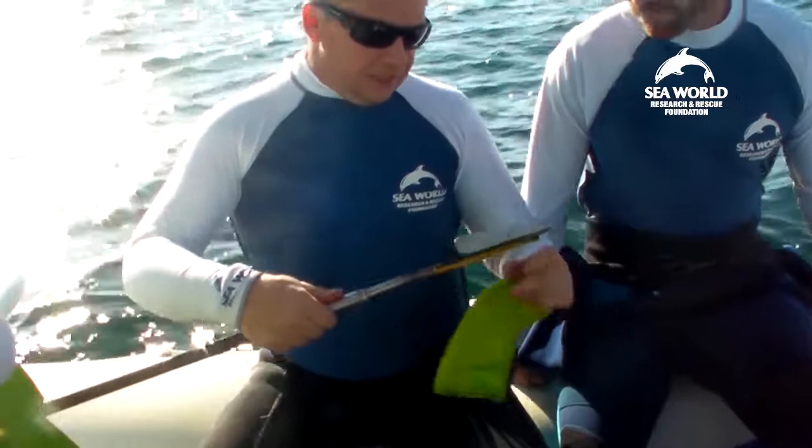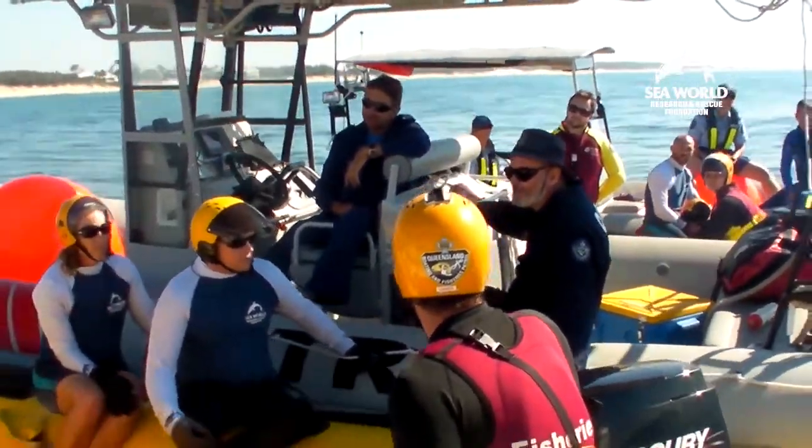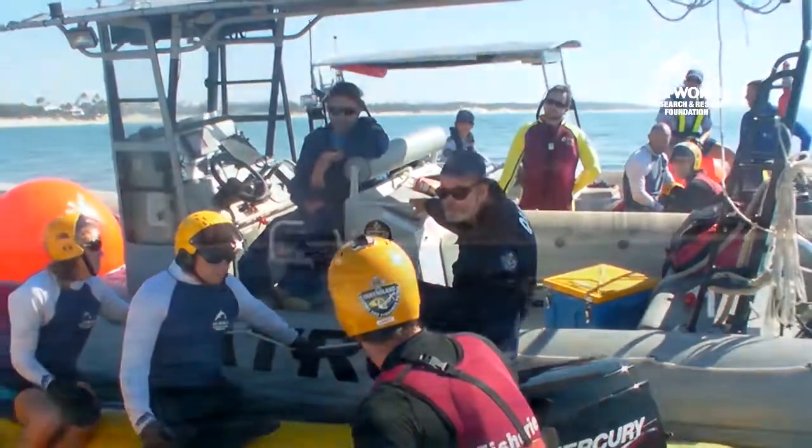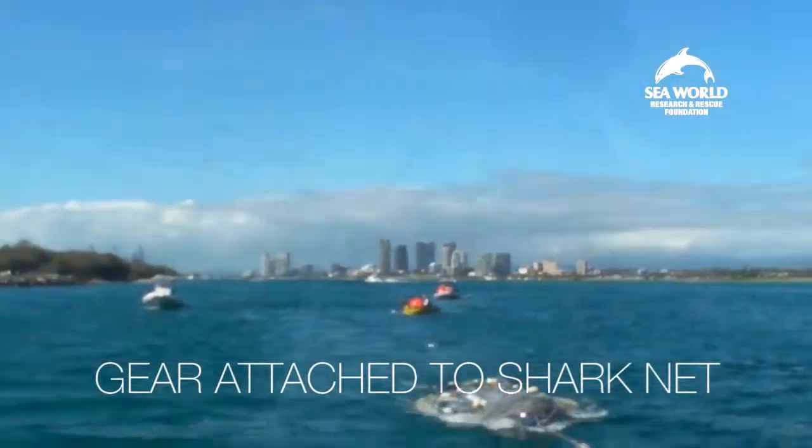Now with all the gear set up, the team met with the Queensland Department of Agriculture, Fisheries and Forestry to decide how to run the session. So what we do is we put that first 10-metre rope on — it's either attached by the use of a gated clip or a grapple.